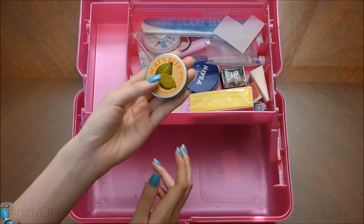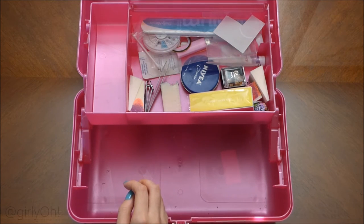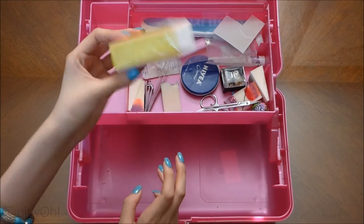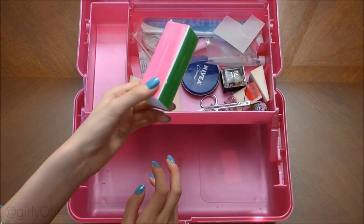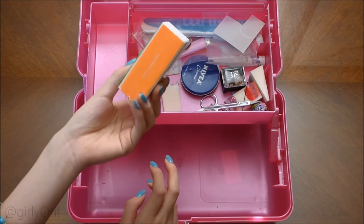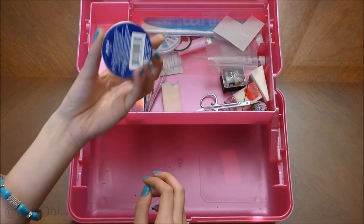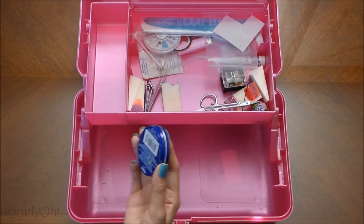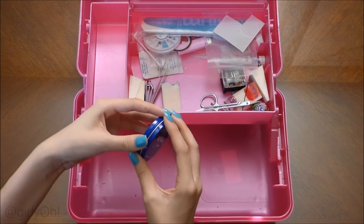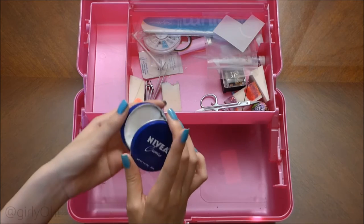Here's a buffer from Target — it's a regular little buffer. I don't really recommend it, I just feel like it's not that great. And here's an Aveeno hand cream — I've had this forever, way before nail art.